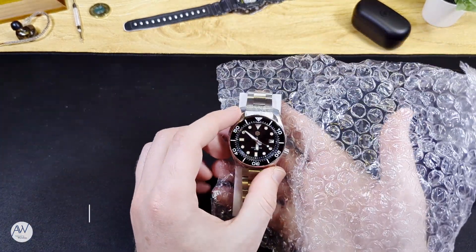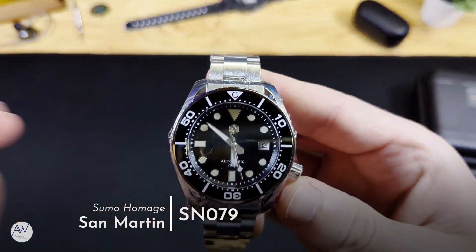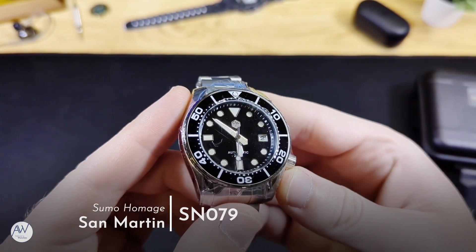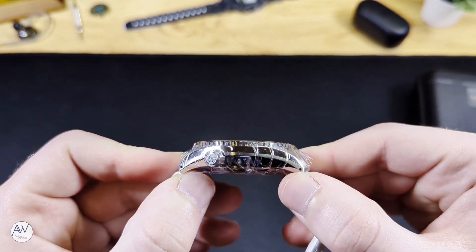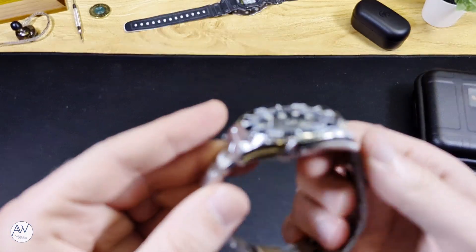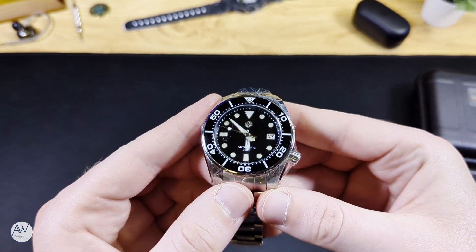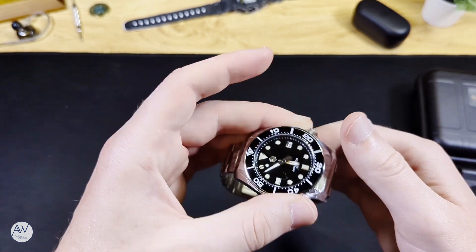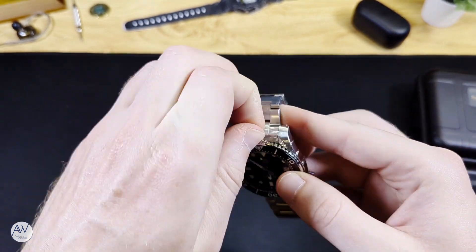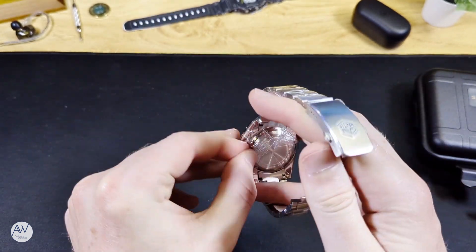Here it is — it's the SN079, which is clearly homaging the Seiko Sumo, which I also own. Part of the reason I was attracted to this model out of all of those on sale was because I'll be able to directly compare it with my experience of owning the genuine Sumo from Seiko. We can see from all this plastic that the watch was wrapped pretty well to protect it during shipping, maybe a little too well as I'm struggling to get some of it off.